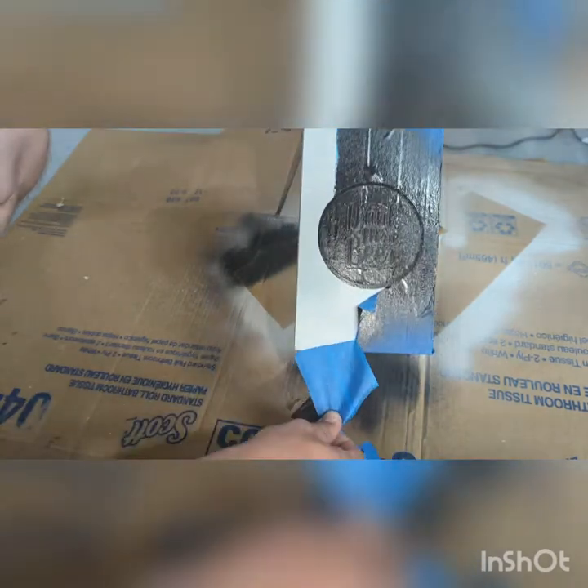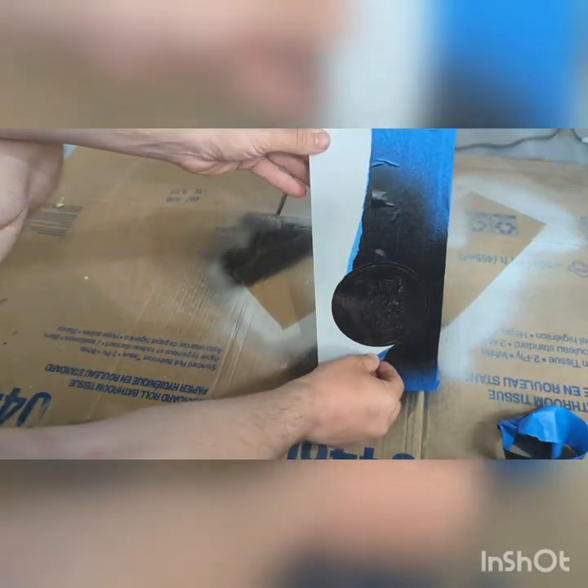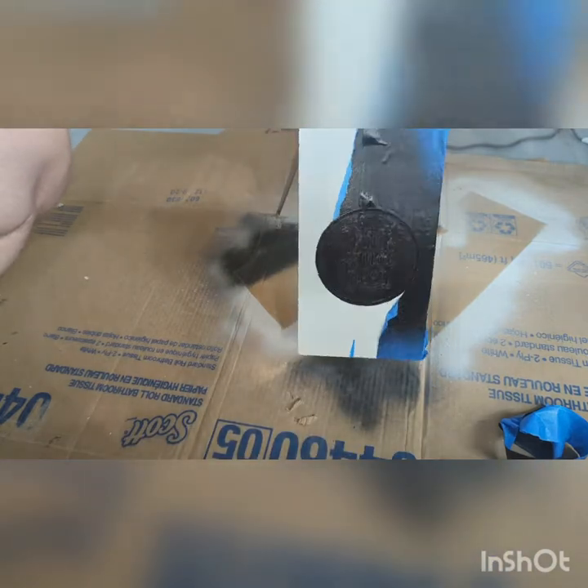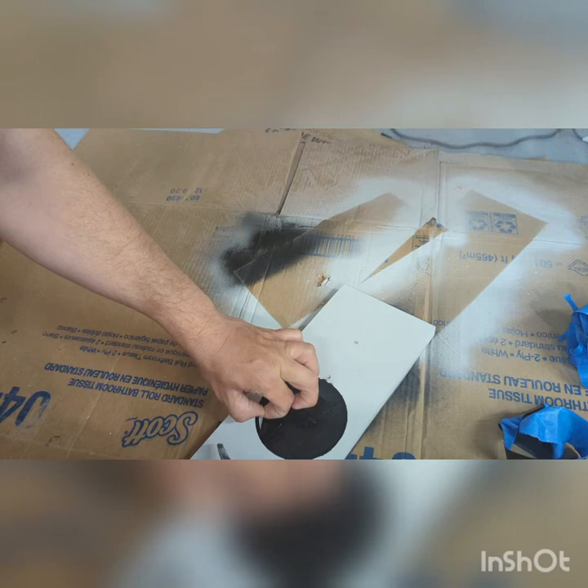There you go — and in the end all of this was worth it. I believe it turned out great, and it does catch. There it goes — it catches the bottle caps nicely.